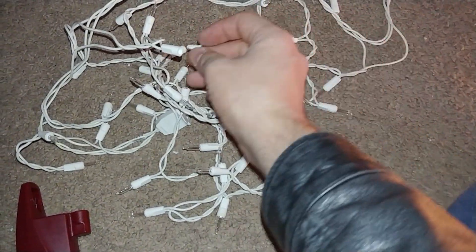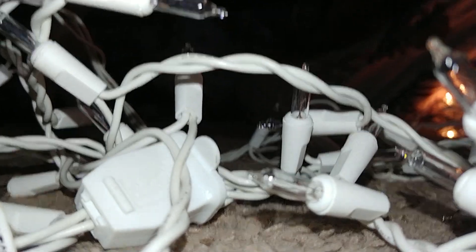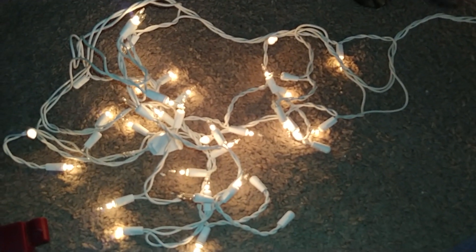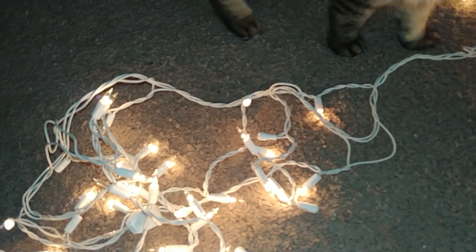We just unplug it, get our bulb, put the bulb back in. I apologize — it's hard to do this with one hand. Let's get the bulb in here. There you go! Look at that! It fixed my lights!